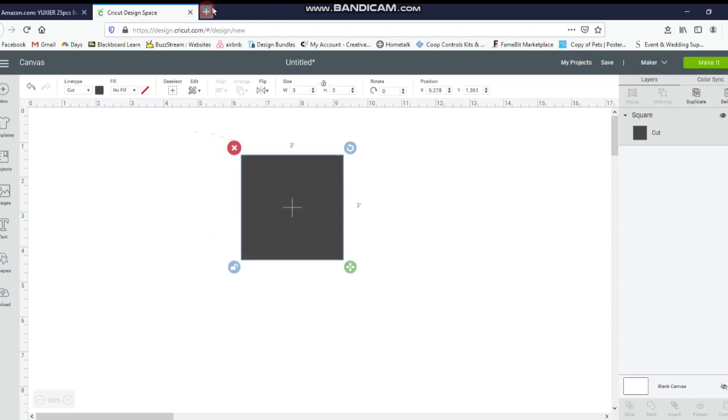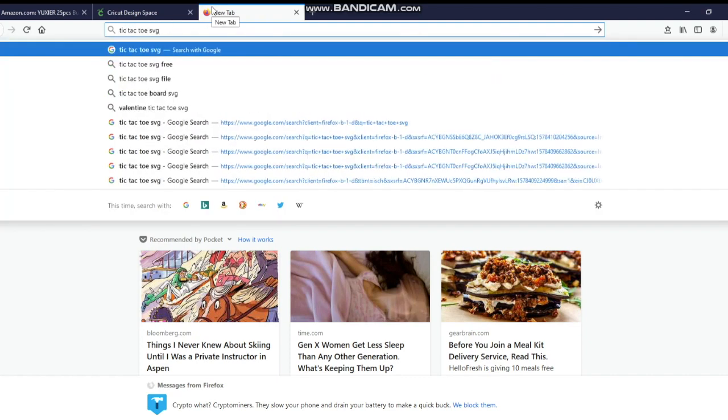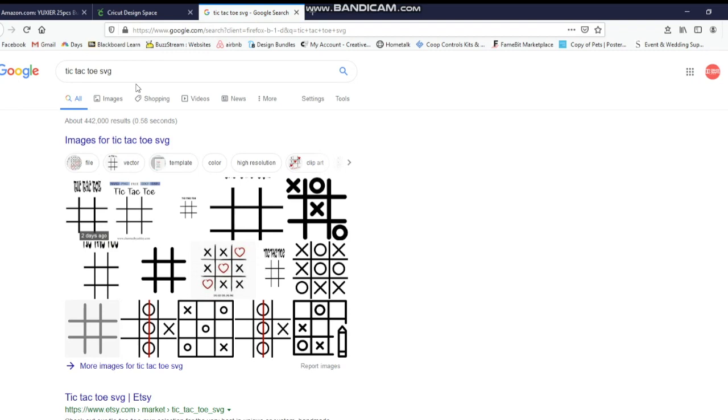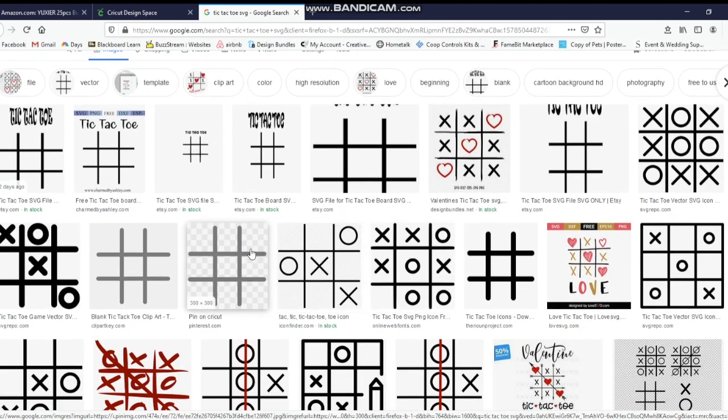I'm going to go to a new tab and type in tic-tac-toe SVG. I'll go to Images and here are all the images I can use. You have to look for ones that come from Pinterest — you don't want any from Etsy or any that you are required to purchase. I'm looking for ones with the Design Space checkerboard background, so I know that this one is free.